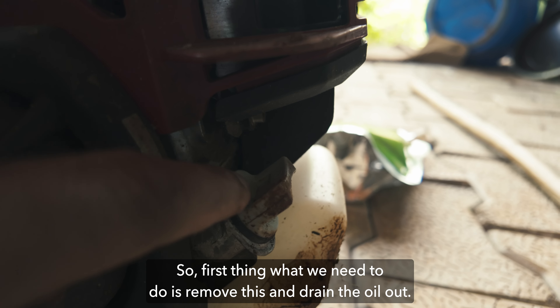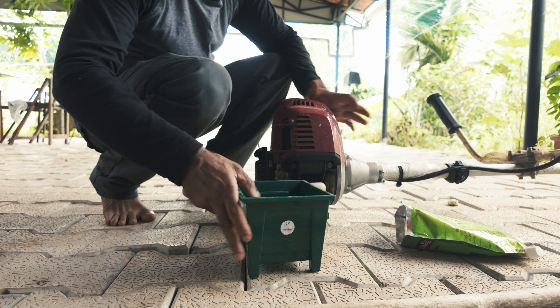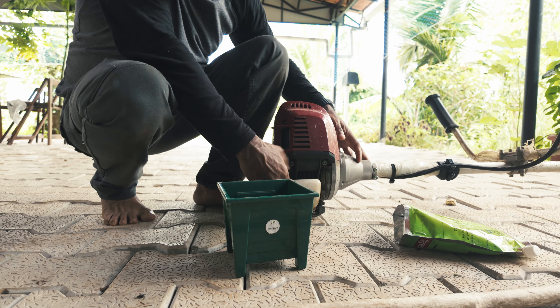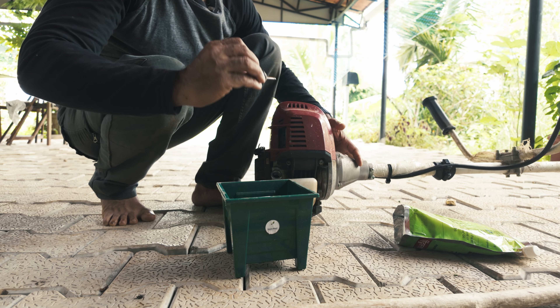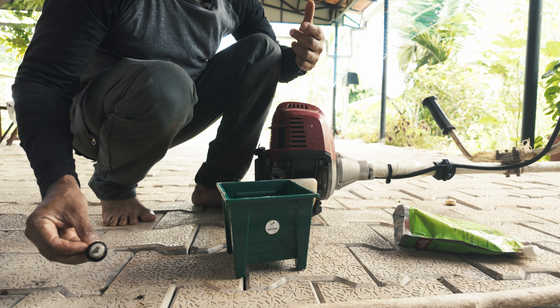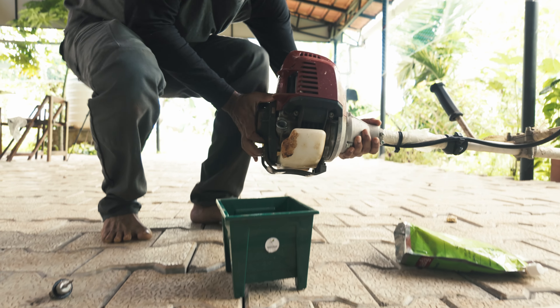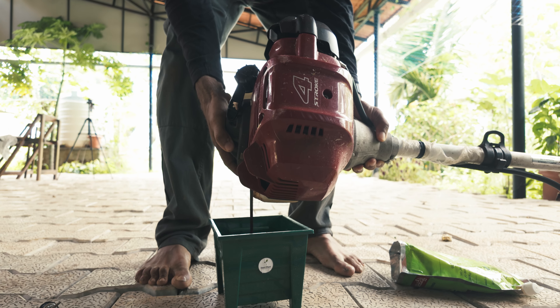So the first thing we need to do is remove this and drain the oil out. I'll drain it into this container. We need to open this. The oil is actually not really good — it's black.